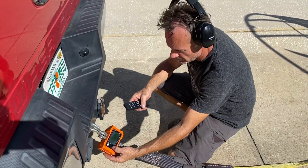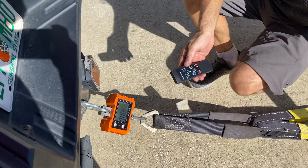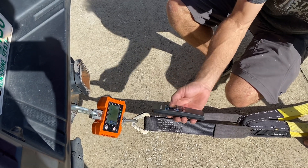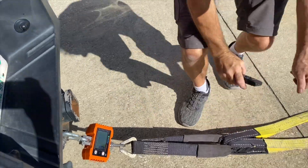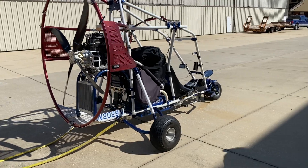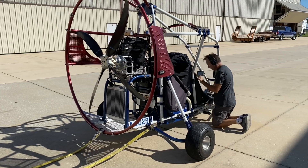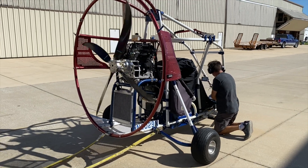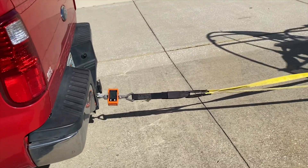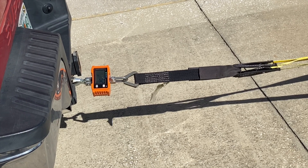All right, let's do it again at 20 degrees. RPM will be even lower, which is good. All kinds of RPM is now my favorite anyhow. That's all set up, let's go.